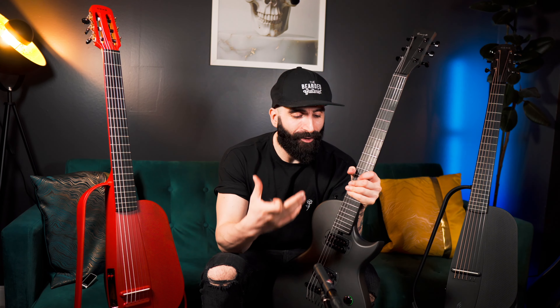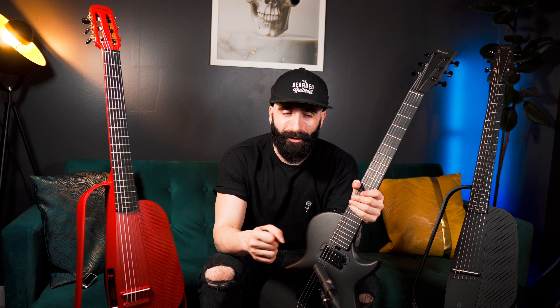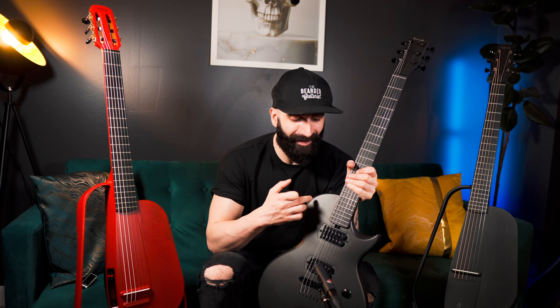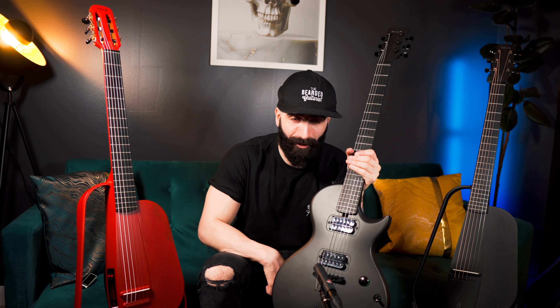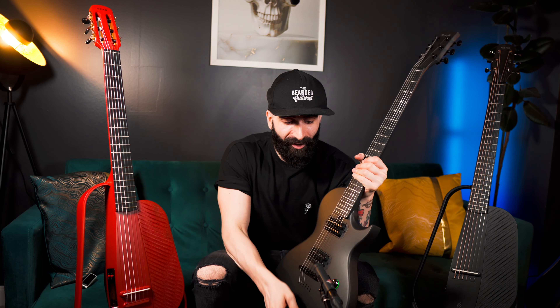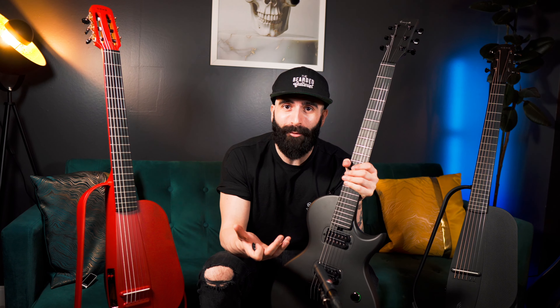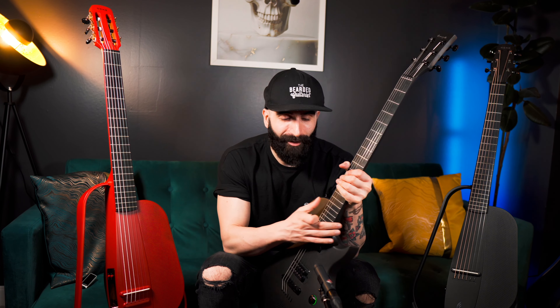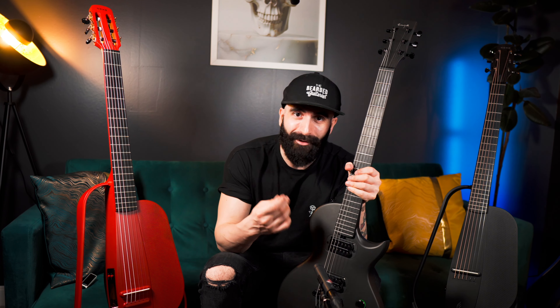You can play this guitar wherever you like — in the garden, on the terrace, wherever. We often talk about travel guitars and usually think of acoustic guitars, but this can be the perfect travel guitar because it's light. I can't believe I'm holding it with one hand, and if you know how heavy Les Pauls usually are, you understand what I mean. It's so small and easy to carry around, and you don't have to bring an audio interface or an amp. You can literally play it wherever you like — practice on the train, bring it on holiday.